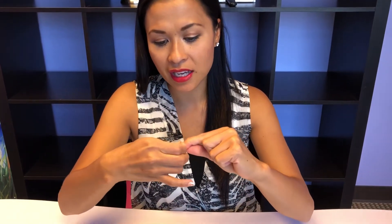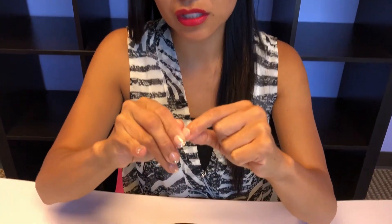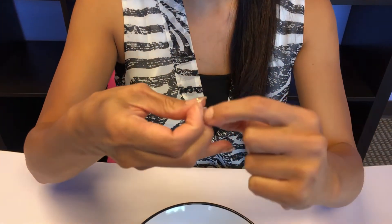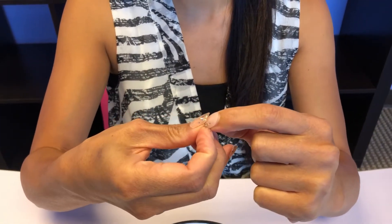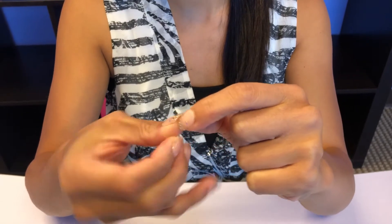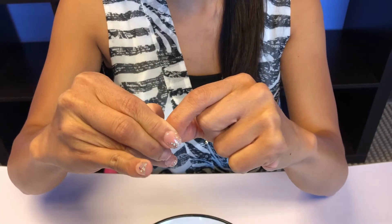I go slow to show you on the video. You'll see it lifting just like that. I normally would do it super fast, but for this situation I'm just going very slow to show you. It'll start lifting up like that and you're just gonna lightly apply pressure with your thumb, go slowly, and it'll just come right off.